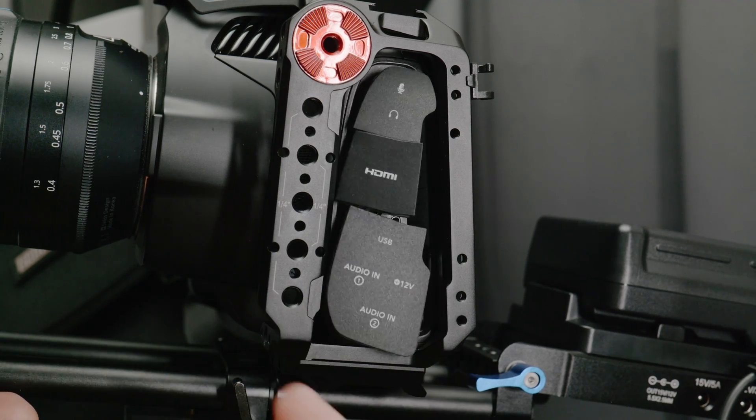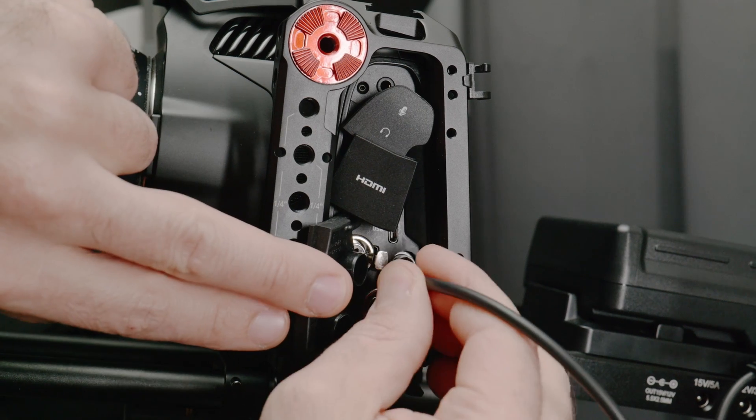Everyone that owns this camera has probably hated these covers at one time or another. It's not a bad material or even a horrible design necessarily — they're just always in the way when you're trying to use the camera. This week I finally removed the covers and I absolutely loved it.